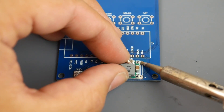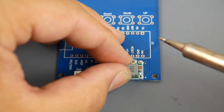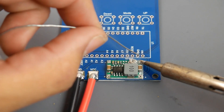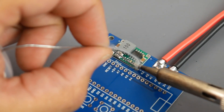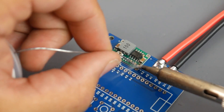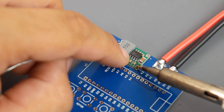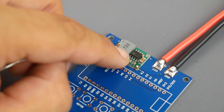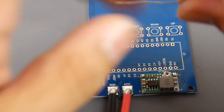Heat it up, let it cool down, and double check everything looks perfect. Then just add a little bit more solder — it'll seep through the hole and find its way all the way down, which is really nice. Once that's in place, do the other pins the same way: slide through from the top to the bottom, keep it steady while the solder seeps through, and you can see it appear on the bottom.